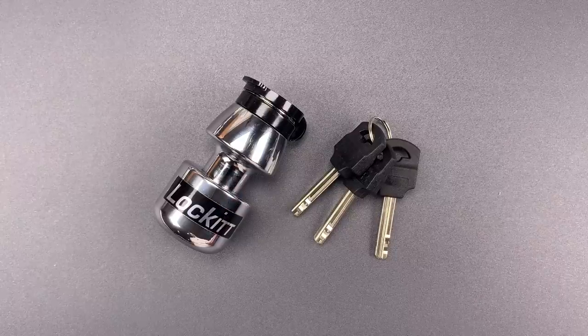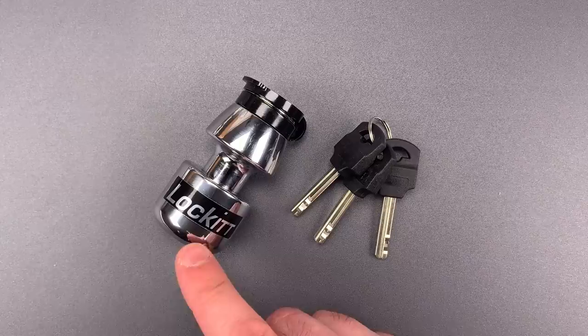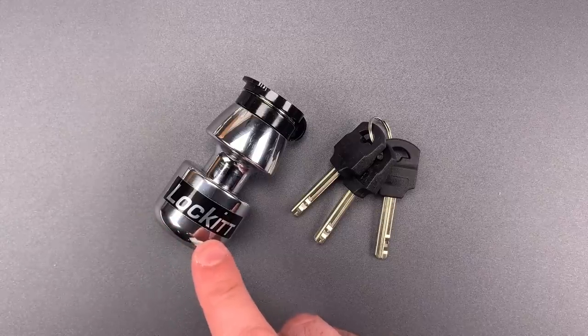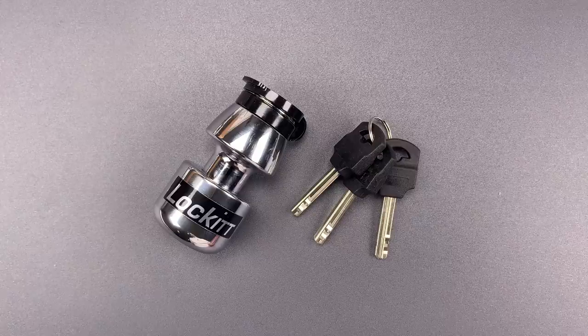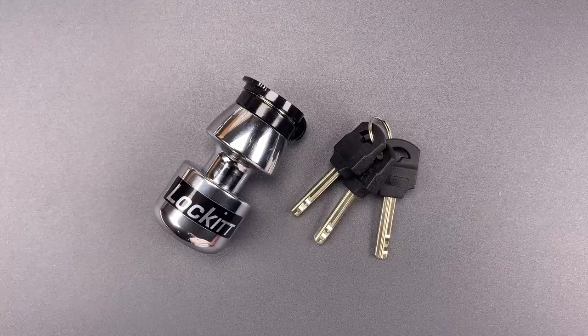This is the Lockpicking Lawyer, and what I have for you today is the RL21 Round Lock. This one is branded by Lockit.com, though I believe it's made by a UK company called Pragmasis. It's a barbell-shaped padlock that's designed for securing chains up to 16mm in diameter, though they also sell a version that will handle 19mm chains.